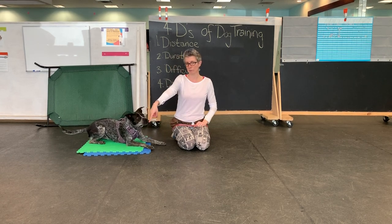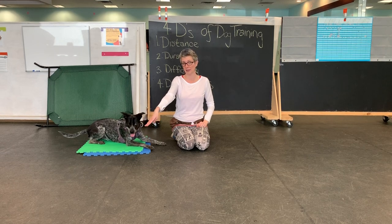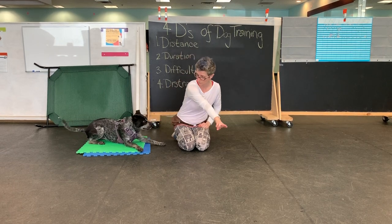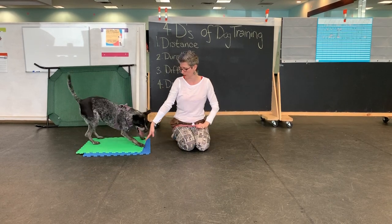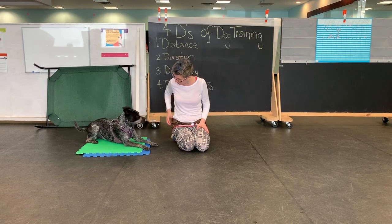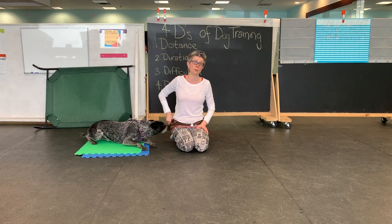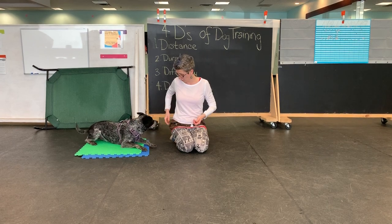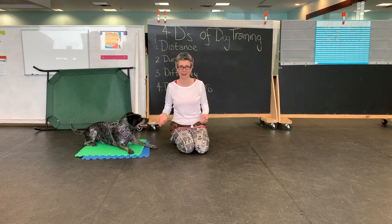I'm sending her and pointing down — remember, this was our cue for down. If you're using a whole hand for down, that's okay too; use whatever the dog is responding to. So I'm pointing to where I want her to go and sending her into down position. Now I'm going to start adding the word 'go to bed.' I'm not sure if that's the word Nick uses for B'Elanna, but that's what we're going to train her.